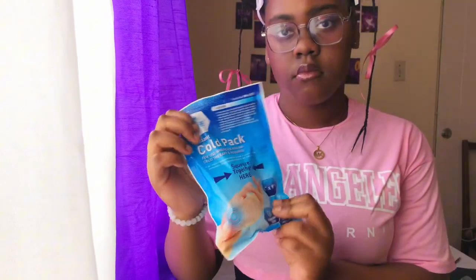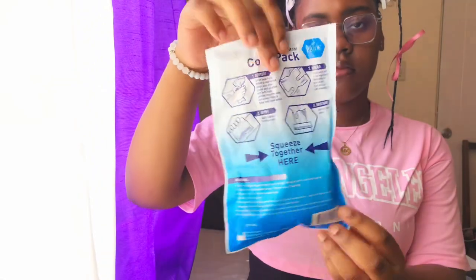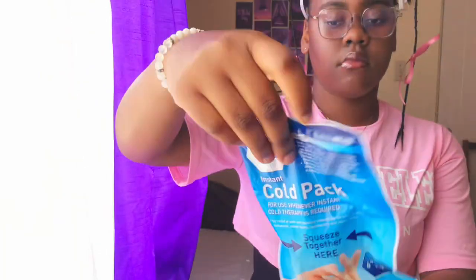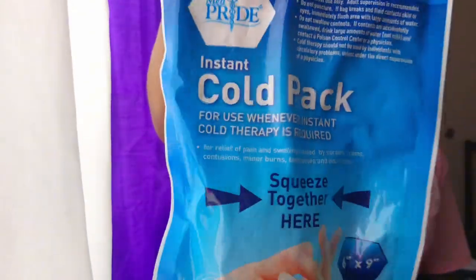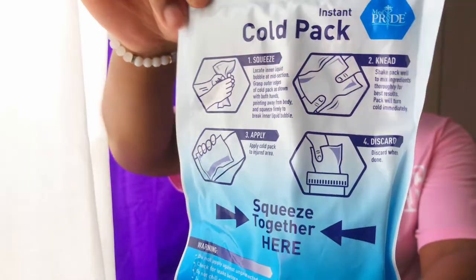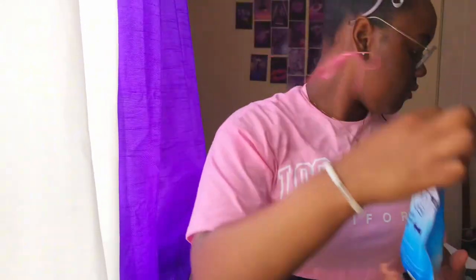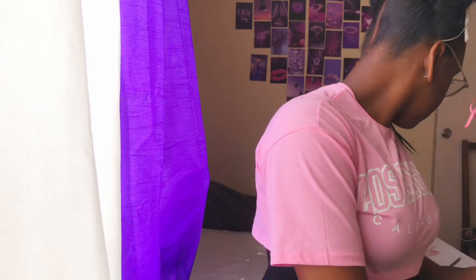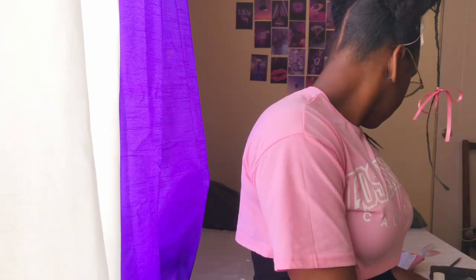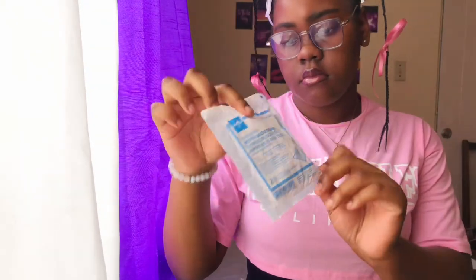The next item is the cold compress. I'm sure we all know about the cold compress or cold pack — it is used to reduce pain and tenderness. Whether you see it in the athletic world or just a regular day with a sprained foot or hand, we use this to reduce pain and tenderness. As you can see, there are instructions at the front and back, so it's very clear even if it's your first time using it.